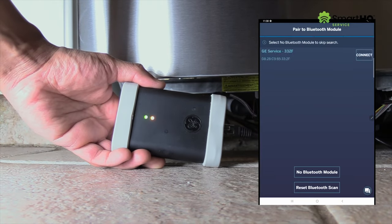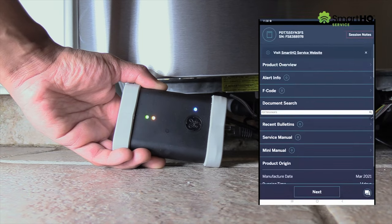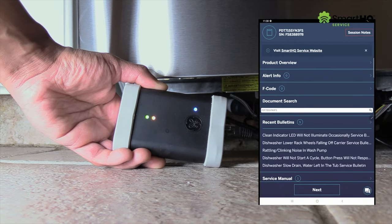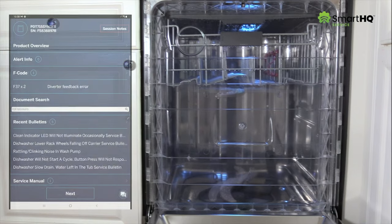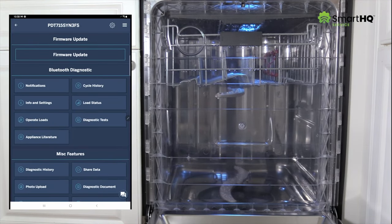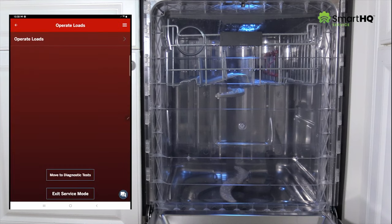Now open the SmartHQ Service app and in moments your device will connect to the appliance. You can view product information, recent bulletins, service manuals, and more. As you can see, connecting SmartHQ Service to the appliance is extremely simple. This app works with both Android and iOS devices, which means you don't have to purchase additional hardware. Now let's go ahead and run that circulation pump test. To help us see inside the unit, we will attach the clear plastic cover. To run this test, click Next, select Operate Loads, enter service mode, and click Operate Loads.